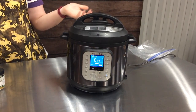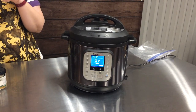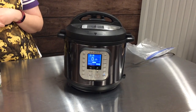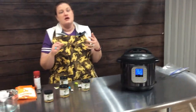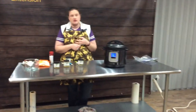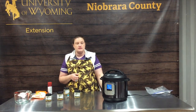When this comes out, the perfect part about this is it is just fork tender, shreddable chicken. At that point we use this chicken to make chicken tacos. We cut it up and put it on salad for a chicken salad. You can do so many things with it from this point.